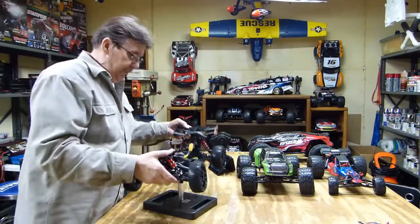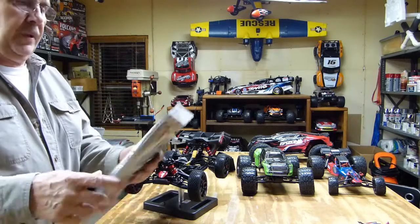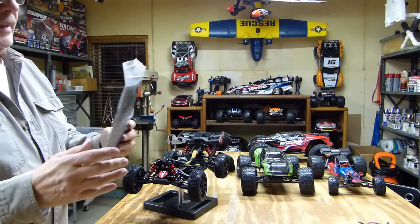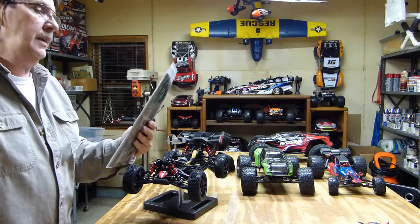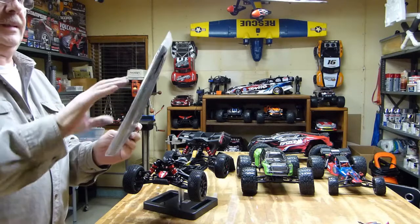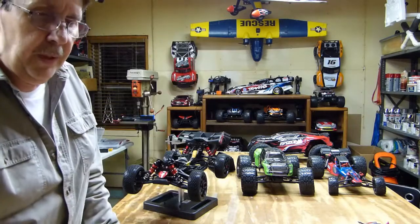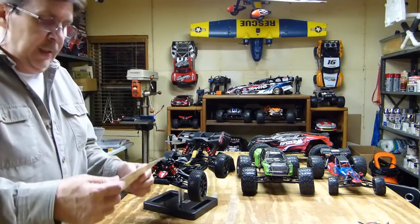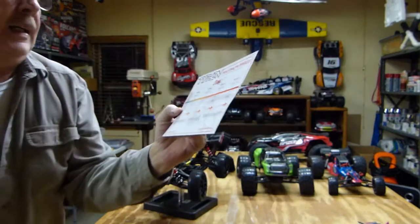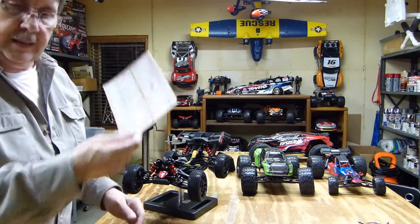This comes with a manual which is kind of universal — it covers the Typhon, the Talion, the Creighton, and the Senton. It's a little difficult to understand at first because they show all four vehicles for each individual item. I'm not real impressed with it; I've seen better manuals. They do give you a nice speed chart that tells you what battery and gearing to use to get maximum speed, which will come in handy.